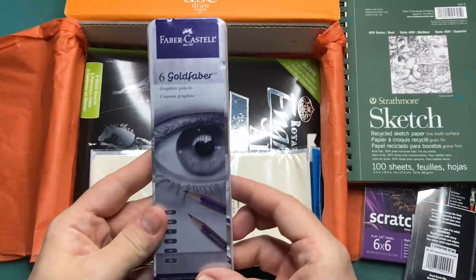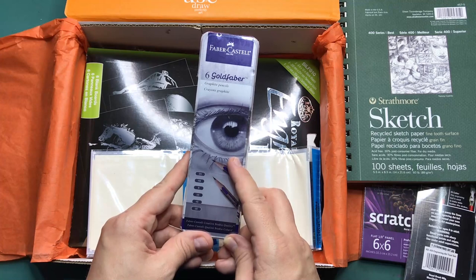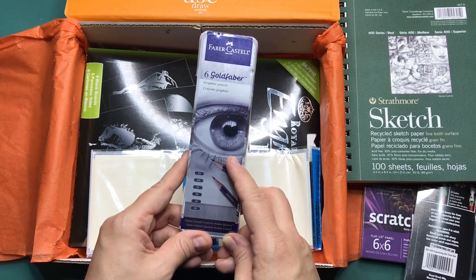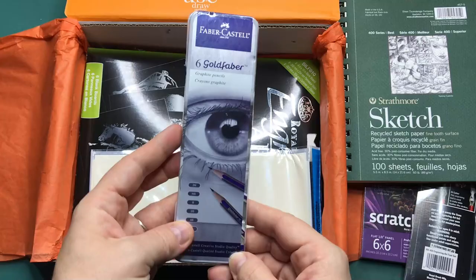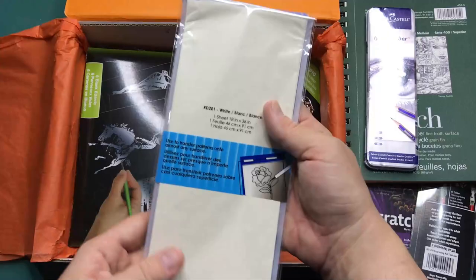Okay SmartArt, we need to talk. This is the third set of graphite pencils that I've received this year. I have been receiving the boxes since May 2020, and this is the third set of graphite pencils — that's way too many, SmartArt. We have graphite paper, but this one is white.